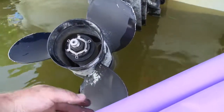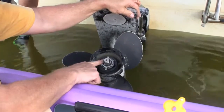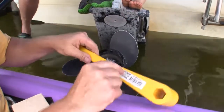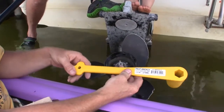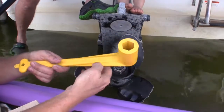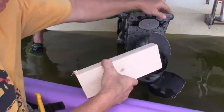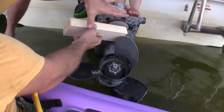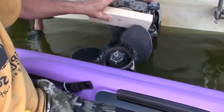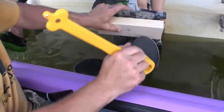We're gonna have to pull this off and put a new one on. Holding this propeller on is this nut — it's a 1 and 1/16 inch nut — and so we have this special wrench. It came from a propeller shop, and it's got a socket that is also 1 and 1/16. We've got a block of wood that we're gonna use to keep the propeller from spinning as we try to undo this nut. It's gonna wedge between the propeller and this plate.